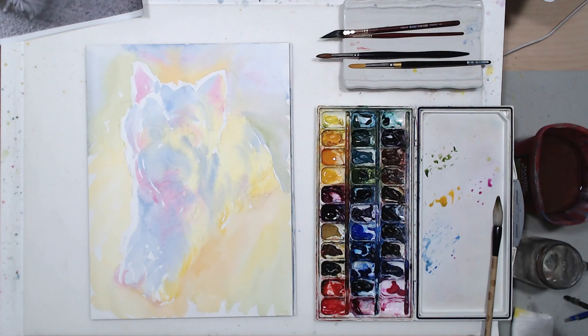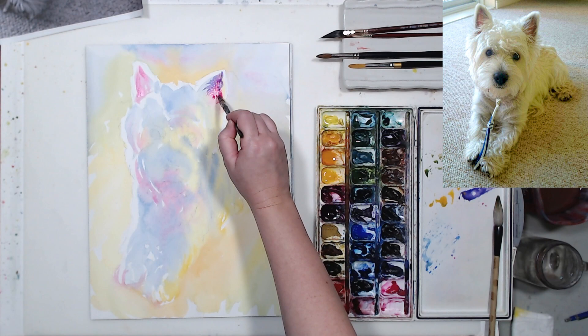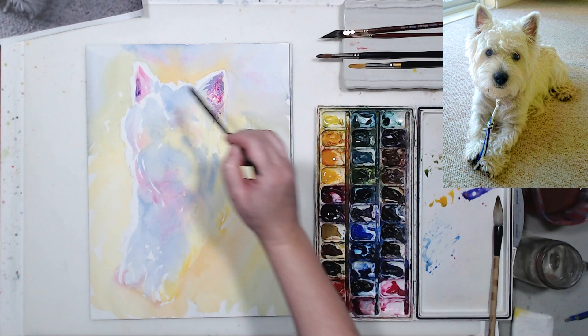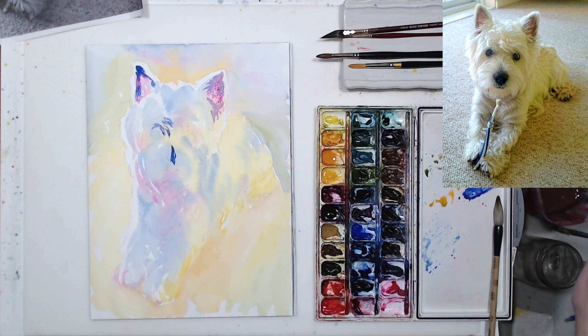The painting is dry. If I squint at the reference photo I can see the dog's ears need to be a lot darker, so I'm using much the same colors as the first layer but in a more intense form — picking up a lot more pigment with a much smaller brush. I also need to work on the dog's face: the areas around the eyes have shadow, and that fringe of hair on his forehead casts a shadow over his eyes.